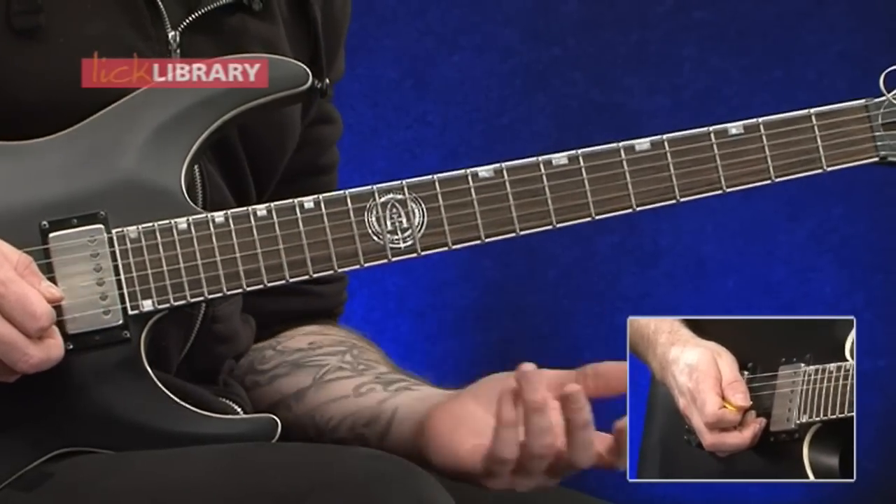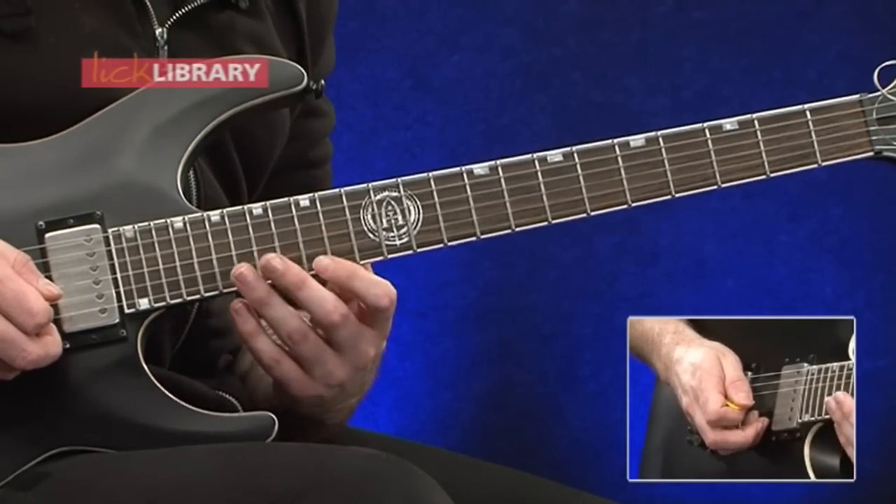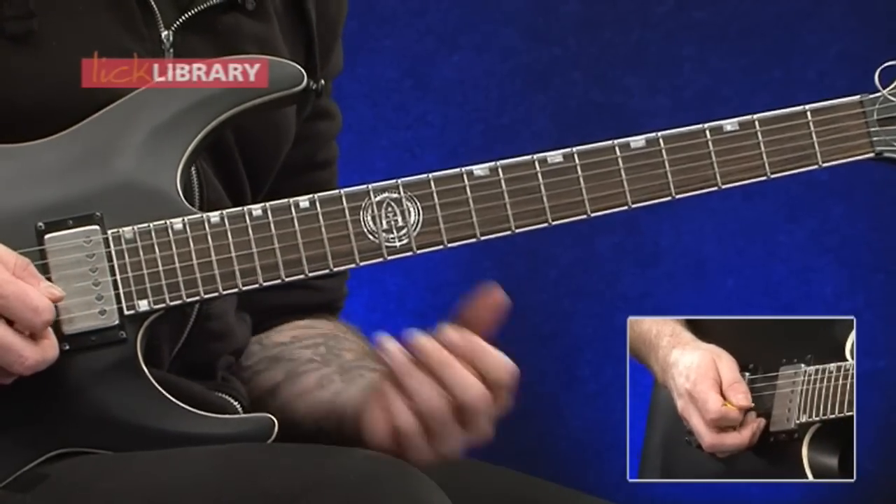Then we're going to take that up another octave. So we've got fifteen, seventeen on the B and then fifteen to nineteen on the high E.